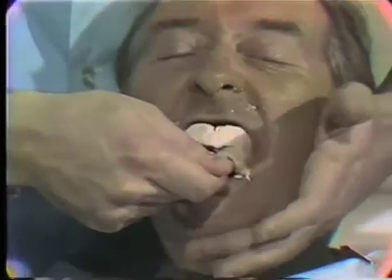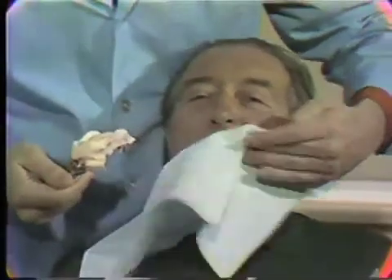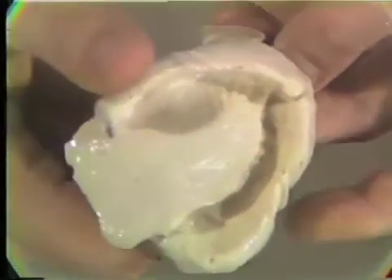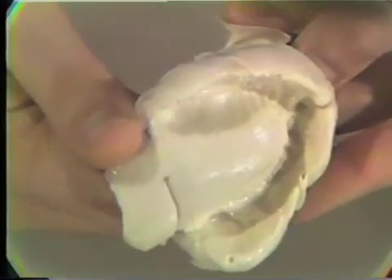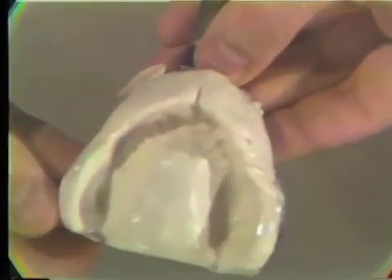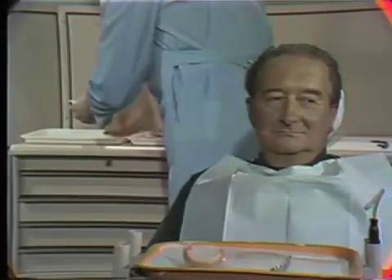The impression is next inspected to ensure that the landmarks and peripheries have been adequately recorded. The tuberosities and hamular notches should be identified bilaterally. The buccal and labial flanges should be identified bilaterally, and the buccal and labial frena should be visible. Often the fovea palatinae are distinguishable at the posterior border. Material distal to the hamular notches and fovea can be removed. In order to preserve the accuracy of the impression prior to pouring in stone, it is covered with a wet paper towel.